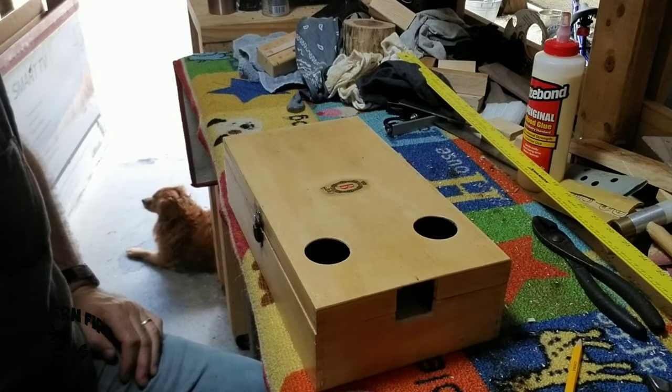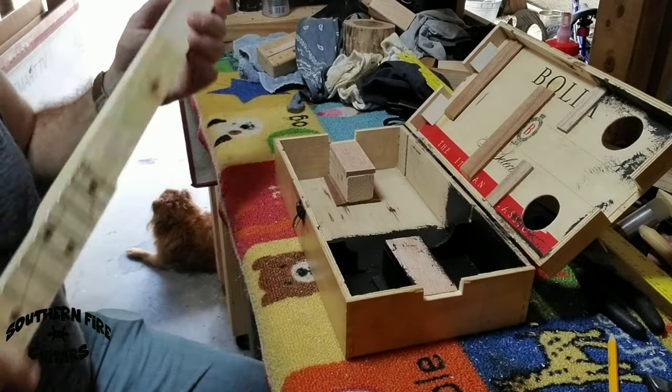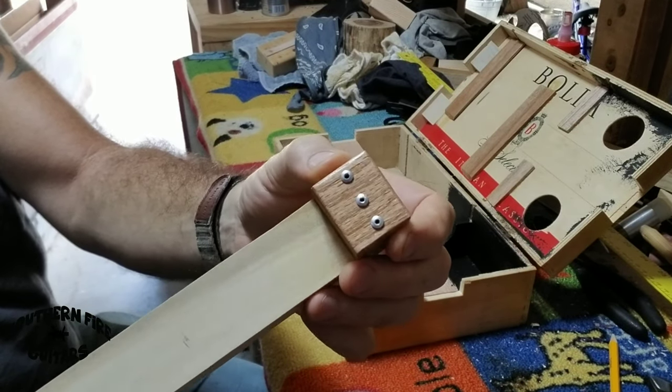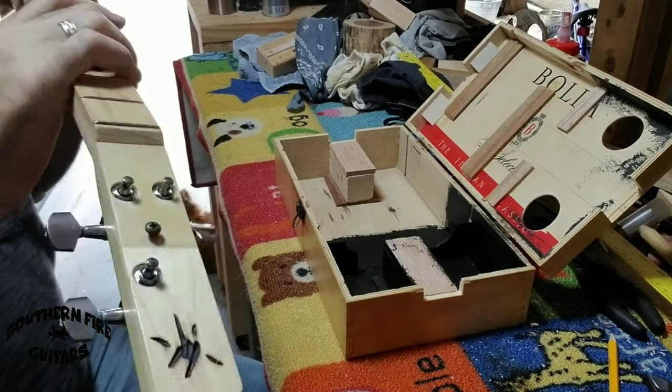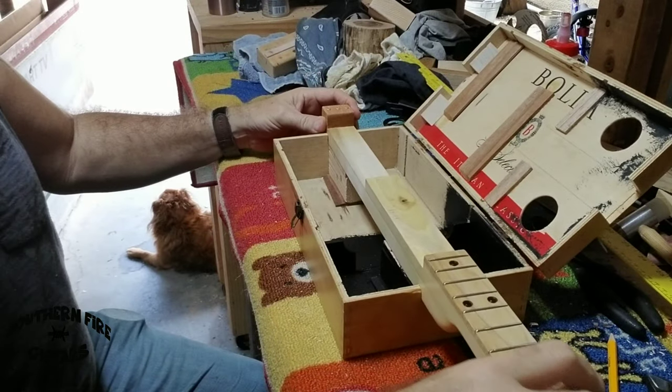So what do you think about the new box, Buster? Looks good? Alright. The neck is all ready to go. I've got my little rivets in the end of my neck there for my string ferrules. I've got the tuners on, ready to go. Now it's time to install the neck.